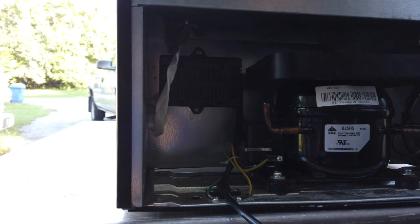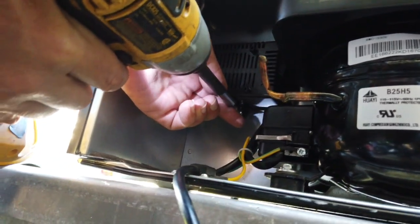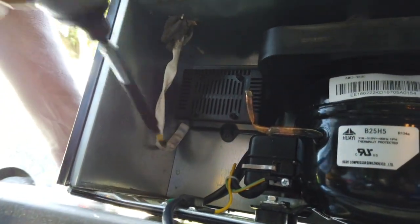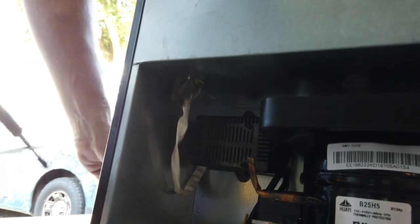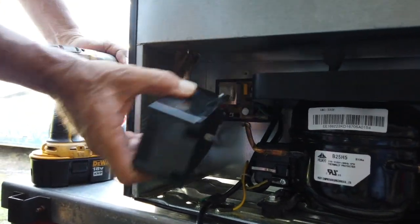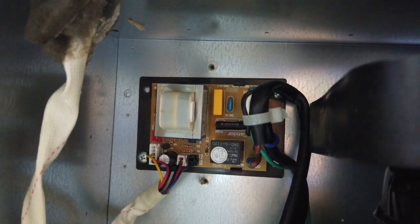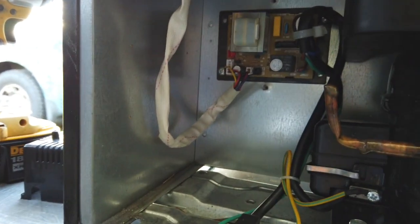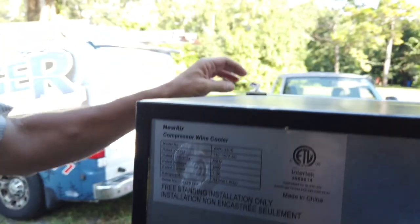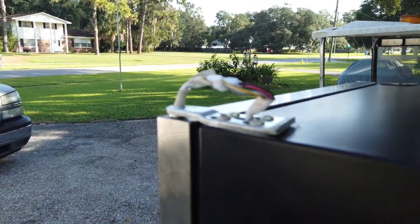We want to clear this trouble code and get her doing the hunk-a-chunker. This cover here is for the main control, and those wires feed up to the thermostat that's mounted on the front door. They come through this cover — it's a hinge cover that just hides all the wiring. It just pops off.